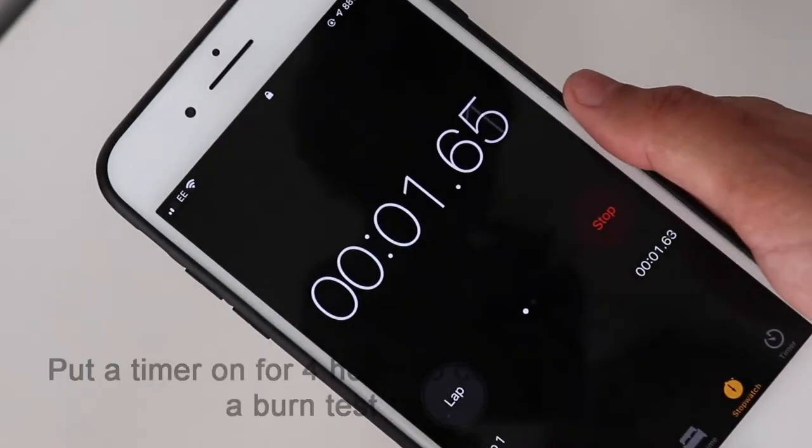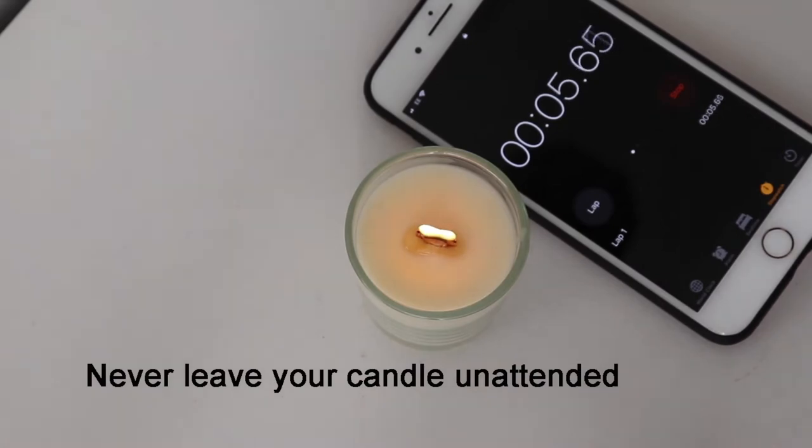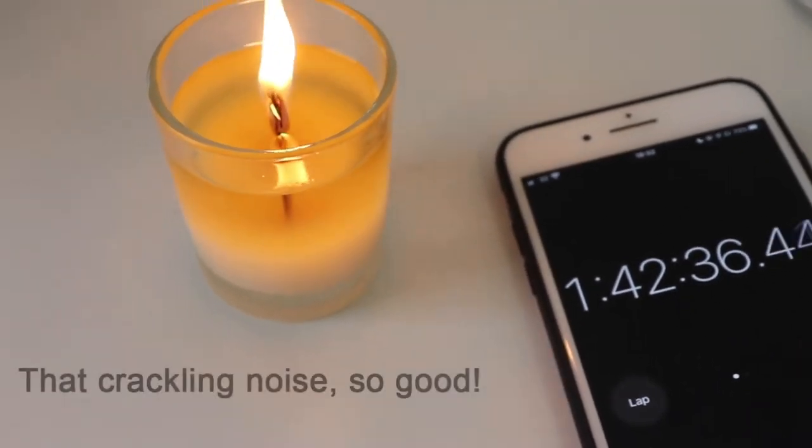Now I'm going to set a timer for four hours and keep checking and recording my results every hour. By the way, I'm so grateful for all the love and support on my previous video.